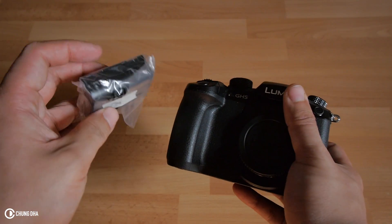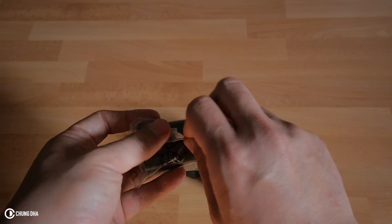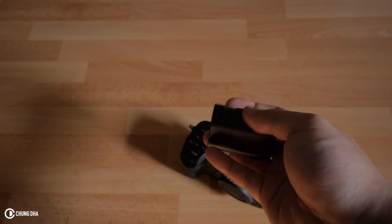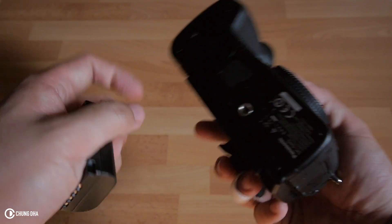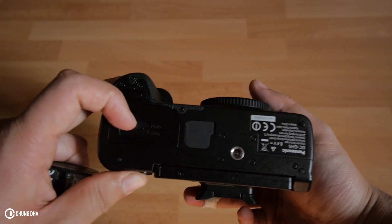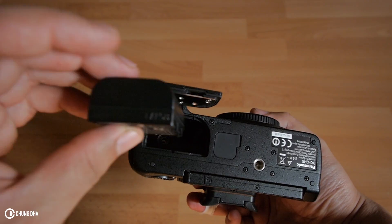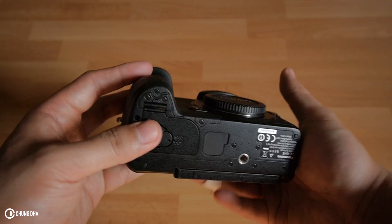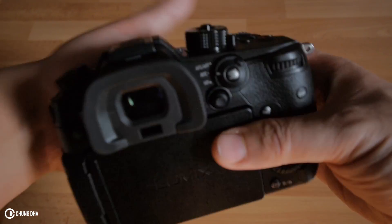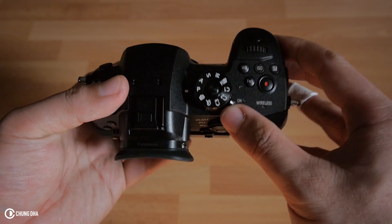Now putting in the battery. There's a lock here that opens on its own. The battery goes in like this, and lock it back in. And now we're going to turn it on here.